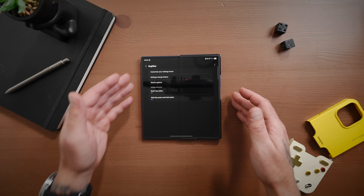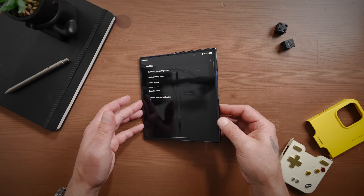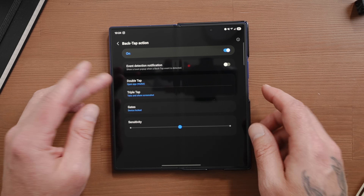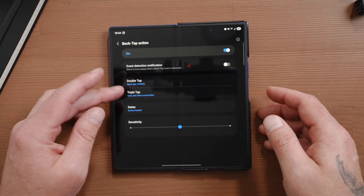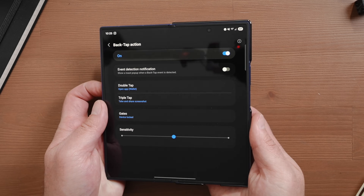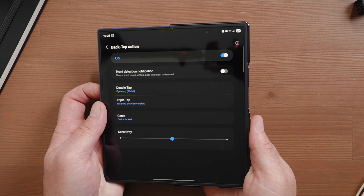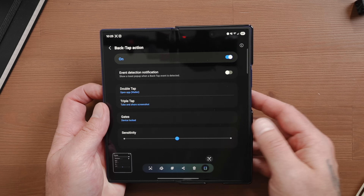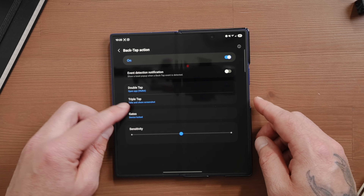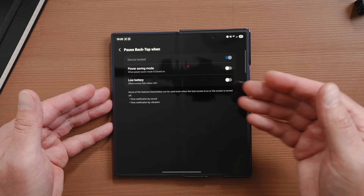The last thing I want to talk about inside Registar is back tap action. This allows you to assign different actions or apps based on taps on the back of the phone. For double tap, I have it opening Google Wallet, and for triple tap I have it taking a screenshot. Here is a double tap — you can see it opens Google Wallet. And a triple tap takes a screenshot. You can also adjust the sensitivity of those taps and whether these actions can take place if the device is locked, during power saving mode, or if the battery is low.